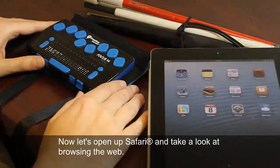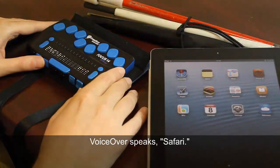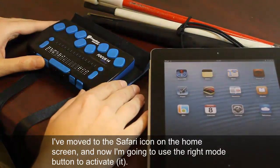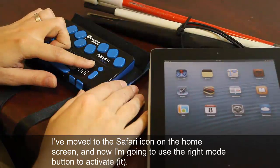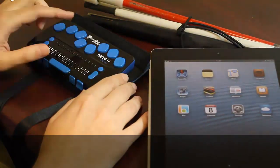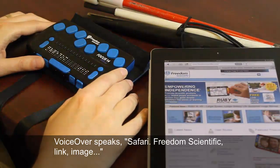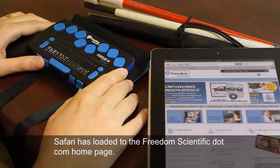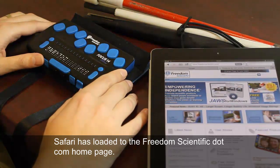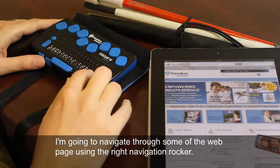Now let's open up Safari and take a look at browsing the web. I've moved to the Safari icon on the home screen and I'm going to use the right mode button to activate Safari. Safari has loaded to the freedomscientific.com home page, and I'm going to navigate through the web page using the right navigation rocker.